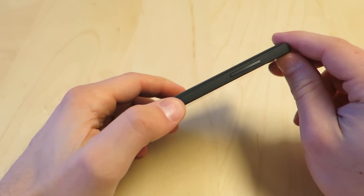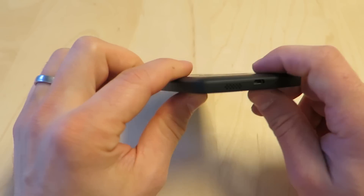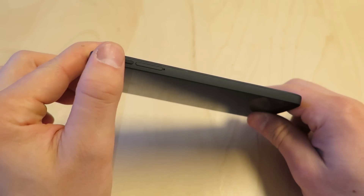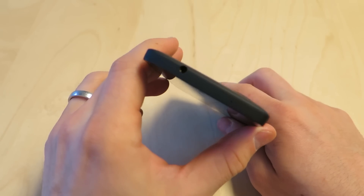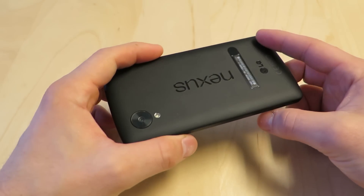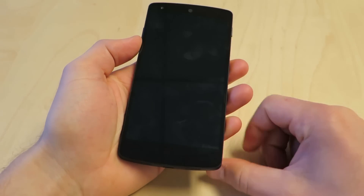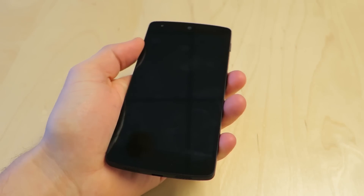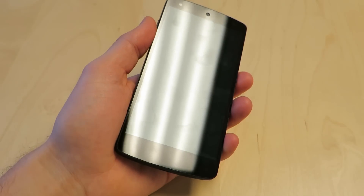On the left side we have a rocker button, speakers, micro USB, and then the SIM card slot and the power button. On the top we just have a microphone and headphone jack. The front is beautiful — it's picking up some oil but it's a really nice display. It's 4.95 inches, maybe 4.97 — basically 5 inches.